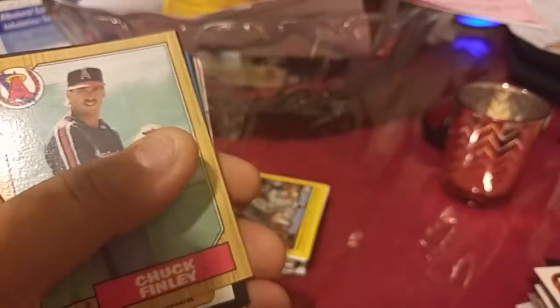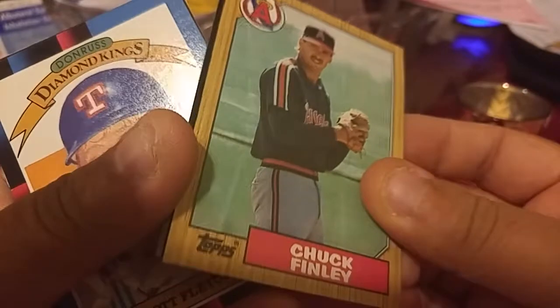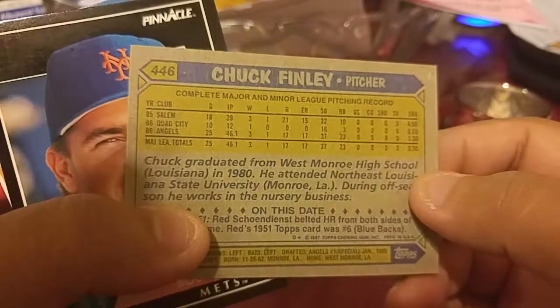Yeah, there's a few Guzmans. Chuck Finley around here — this is a pretty early card of him, might be his rookie actually. It's a really early card of Chuck Finley. He was a decent pitcher — I'll keep that on the side.